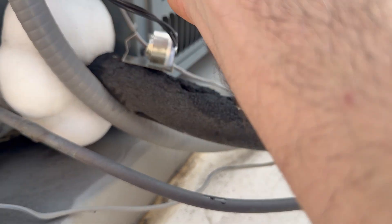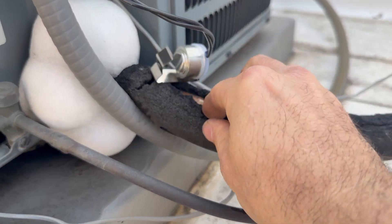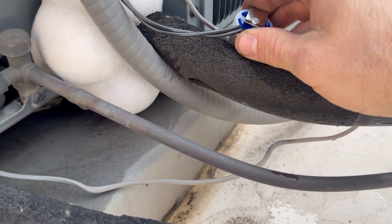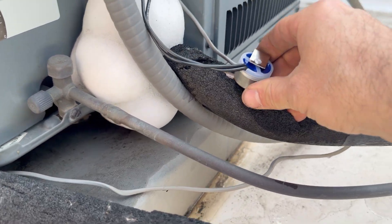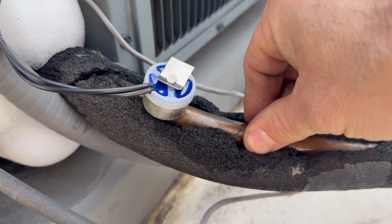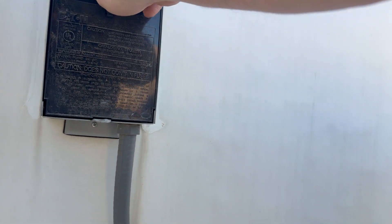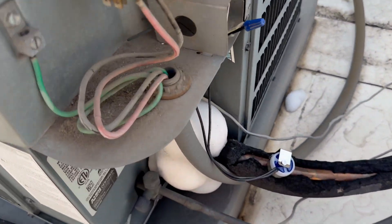Now I'm just going to mount this sensor right here on the suction line. It might be cold enough to open — I hope it is so we can see it in action. That's staying right there, that's sturdy, that ain't going nowhere. Turn the power back on — now the unit's running again.